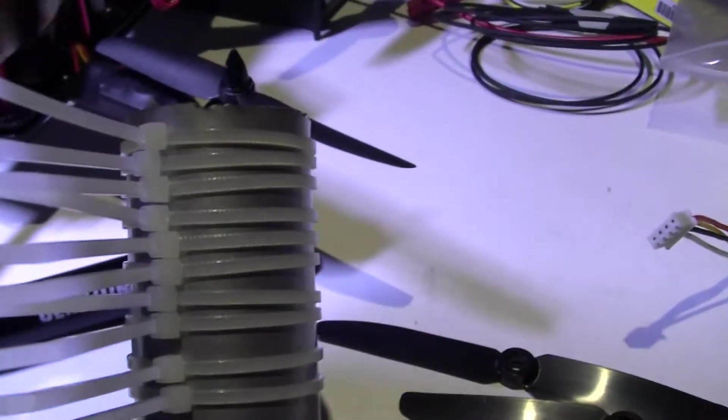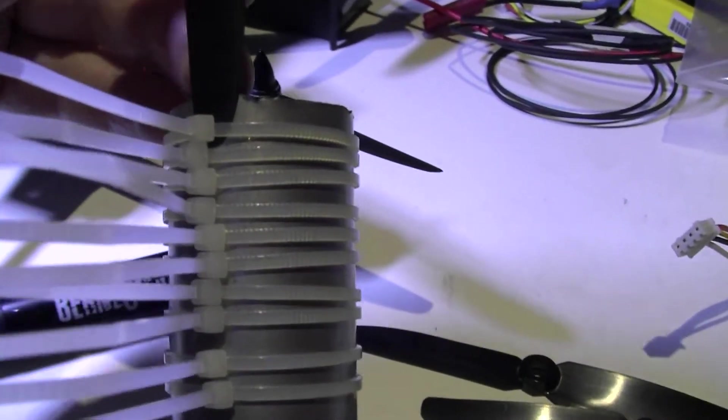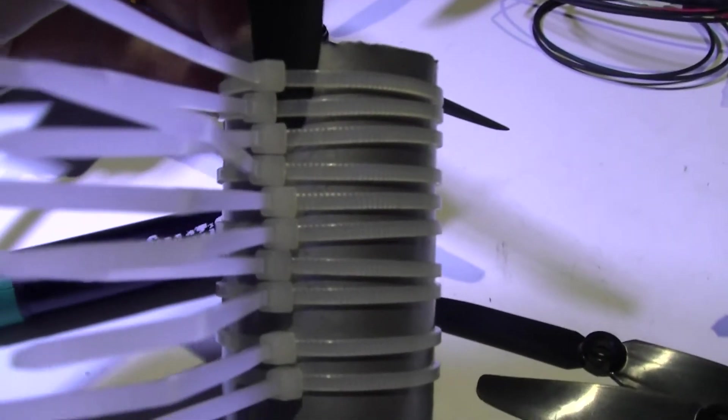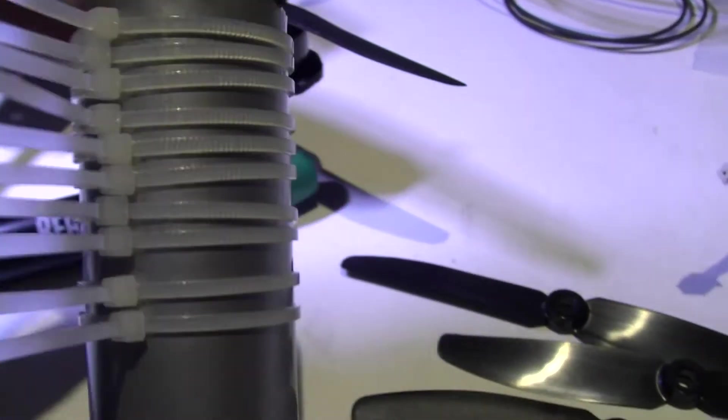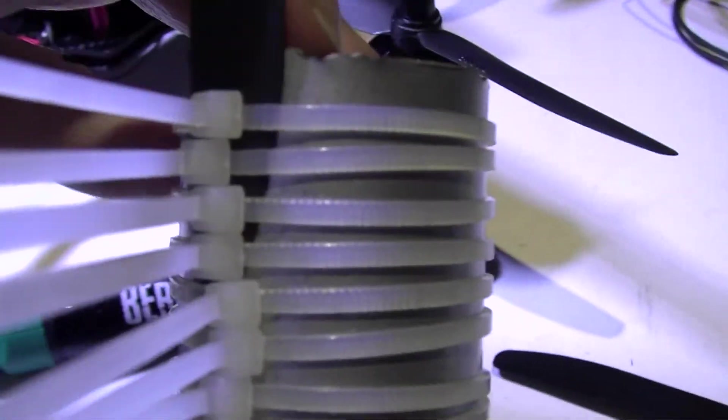When you're putting the prop down, you get loads of cable ties like this, and if you do them so you can just about move them, that's fine. When you're putting the prop down, you need to put it behind where the zip part is, because you just won't get it down any other way — not cleanly anyway. It's the only way I've found: put it right down the edge.